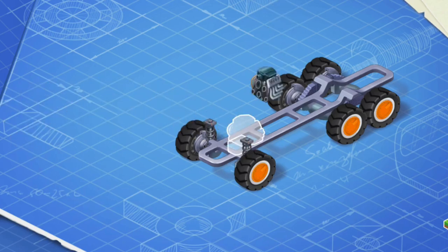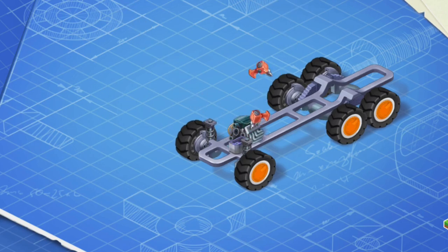Let's install an engine and a battery. The engine makes the wheels turn so the car can move, and the battery helps start the engine and provides power for headlights, controls, and other systems.